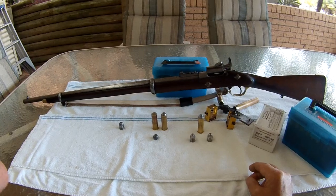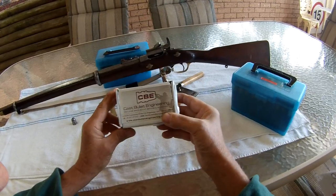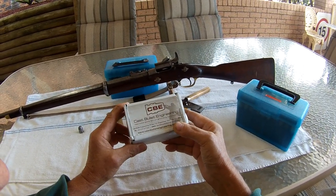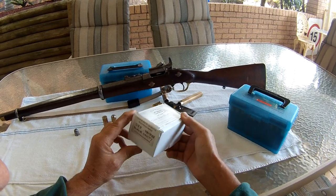But I wanted a more traditional bullet and I found this — it's from CBE, Cast Bullet Engineering, here in Australia. They make three different sorts of bullets for the Snider, from 589 to 590 cal.